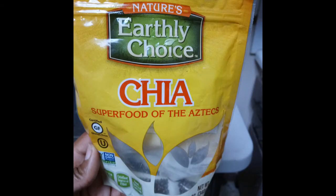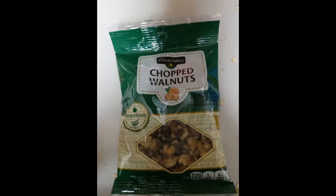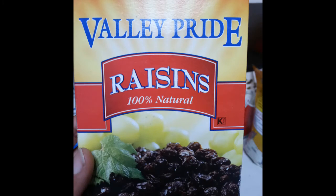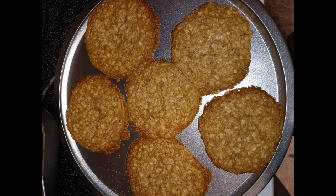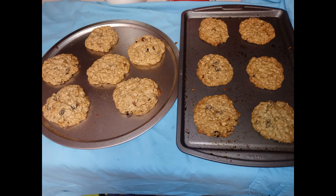I added chia seeds for some extra crunch — and they're also healthy for you. Then I also added chopped walnuts. Then I just grabbed an ice cream scooper and added raisins at the end. These are the ones without raisins and these are the ones that do have raisins, and they all came out good.